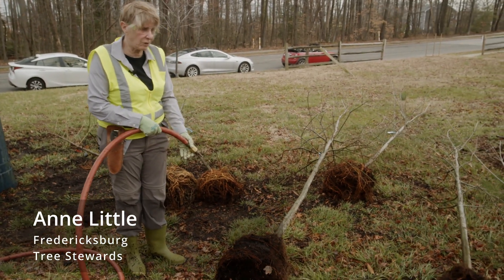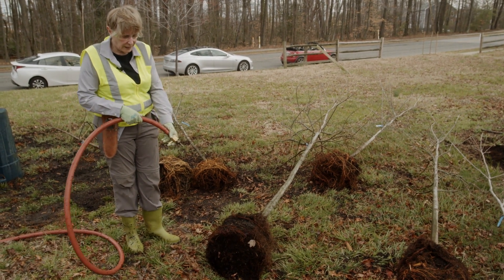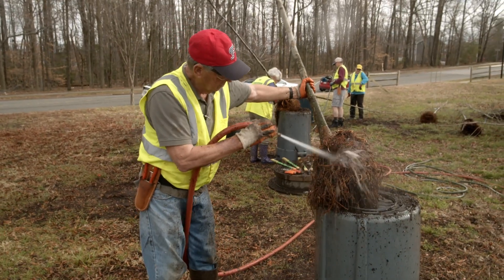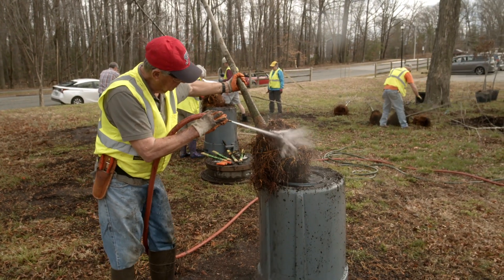This is our baby that we started with. I'm going to start at the bottom and at the top because that will help the mulch go away quickly. If you try to start in the middle, the mulch has no place to go.